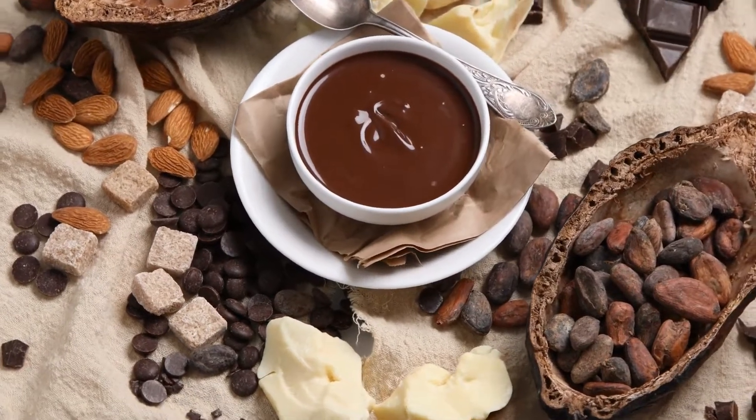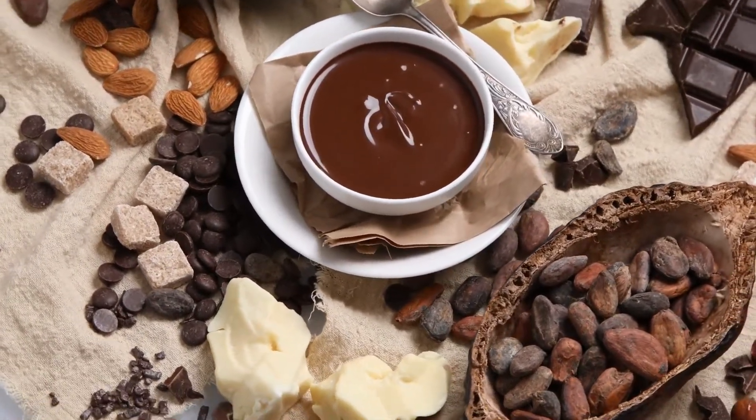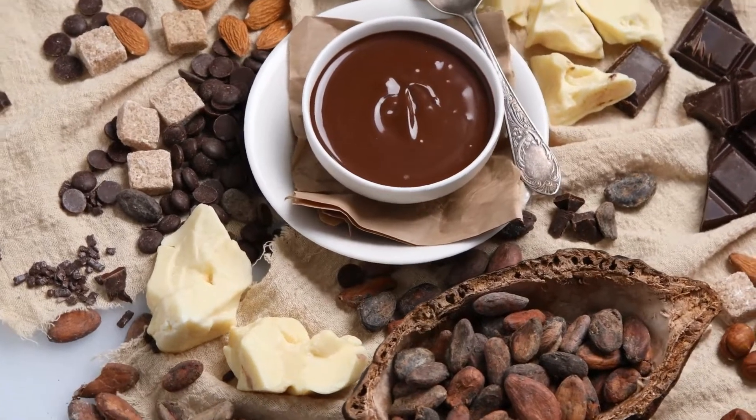Ingredients: Semi-sweet chocolate baking pieces weighing 25 ounces, and a toothpick.